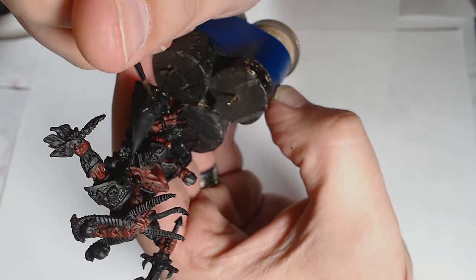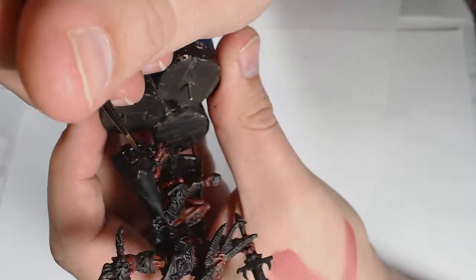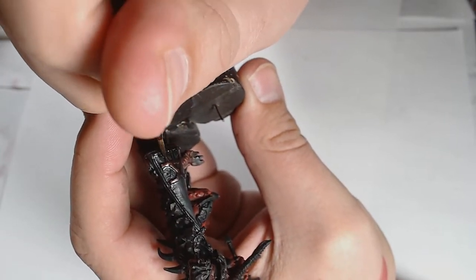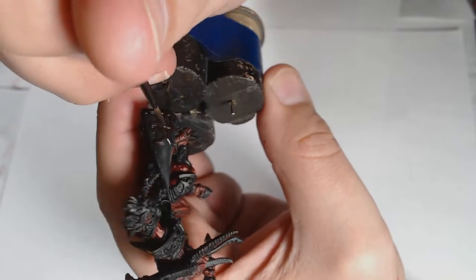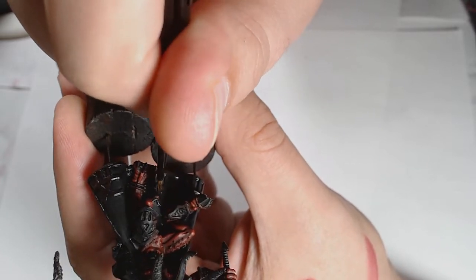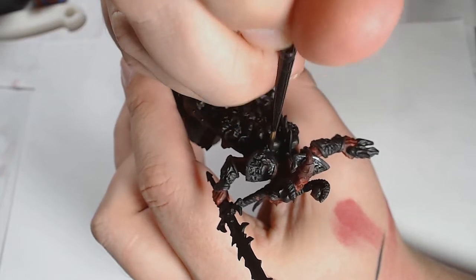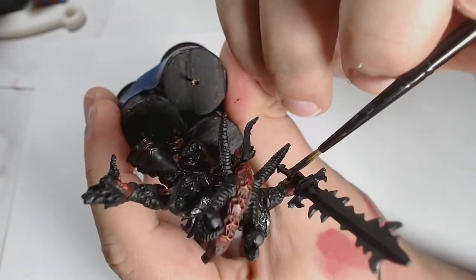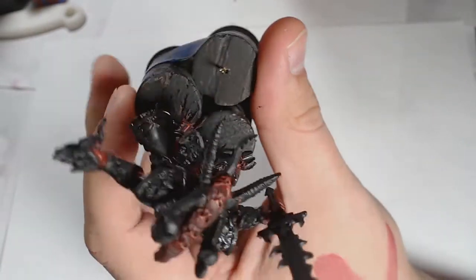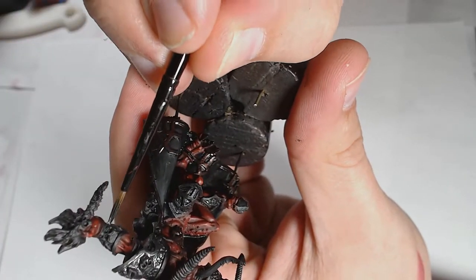Now onto the armor, starting off with Warplock Bronze — a GW paint — going on all the trim of the cloak: the Khorne icons on the inside, a trim going around it, and all the detail work on the armor, as well as the hilt of his sword. It's a really dark coppery color — apologies if it hasn't come up particularly well on screen. Black Metal is also going into the armor plating sections — easily replaced with Leadbelcher, just a little bit darker — going on all the sections I haven't painted up with Warplock Bronze.